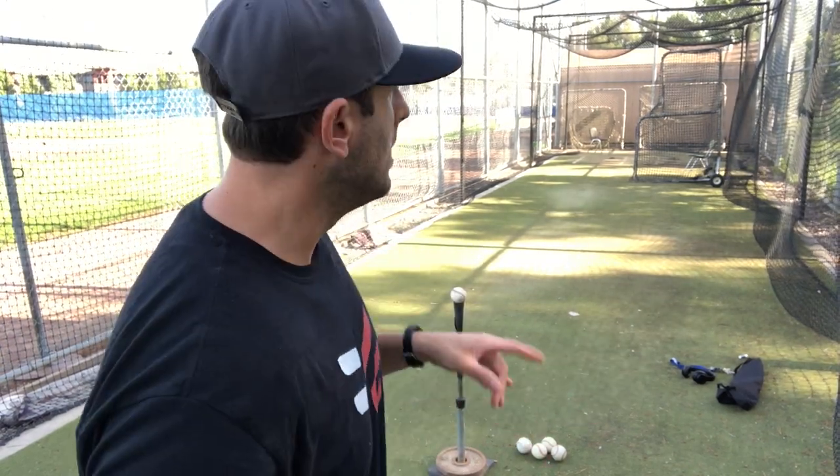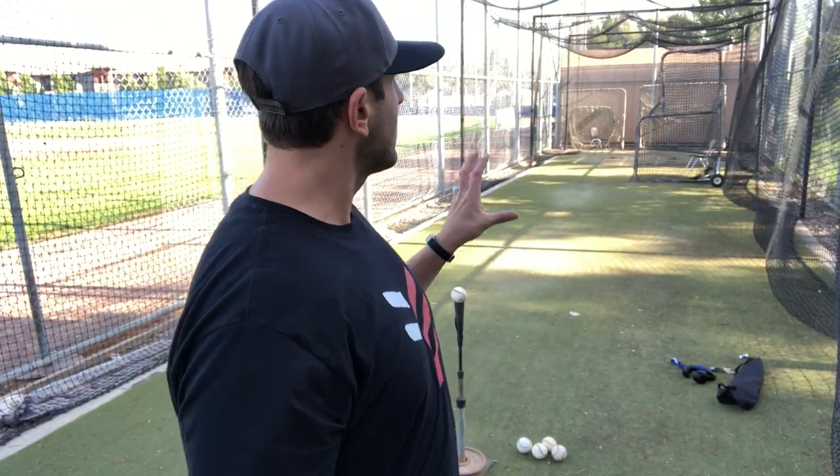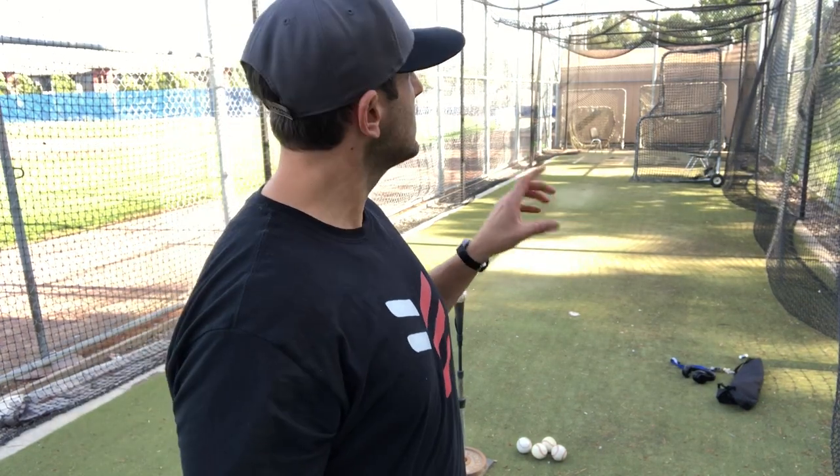So what I'm gonna do here is show you a couple things with an approach and a couple drills that you can do — very simple, but it's going to improve the quality and productivity of your cage session. What I've done here is I've simply grabbed five baseballs. If you don't have an L-screen you can still do this in a cage, but in this case I have an L-screen and I put it to the opposite side of the cage.